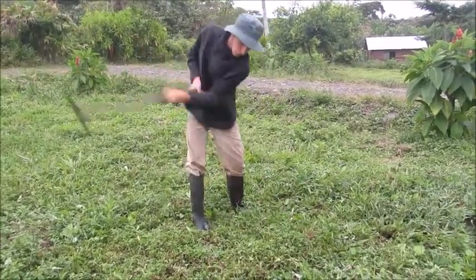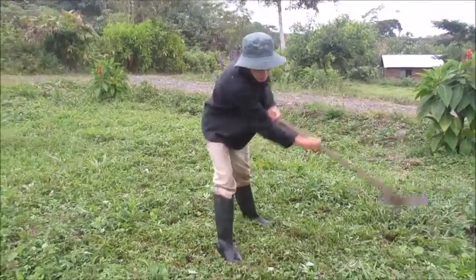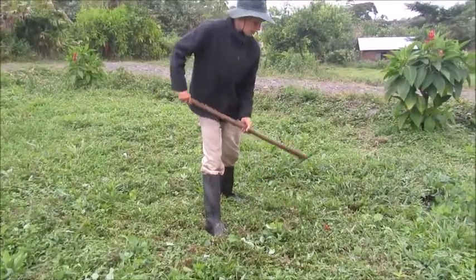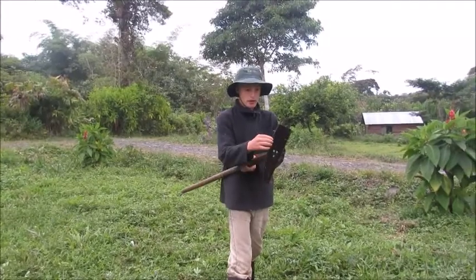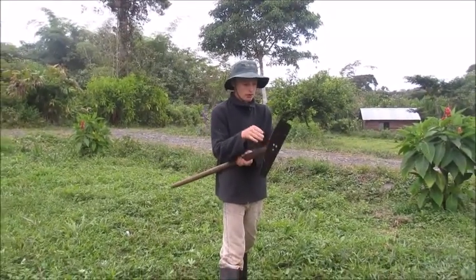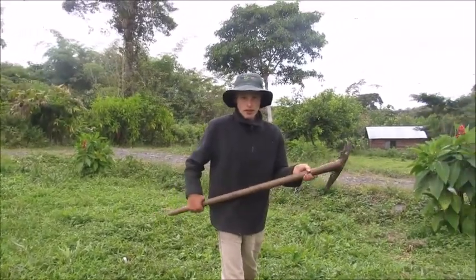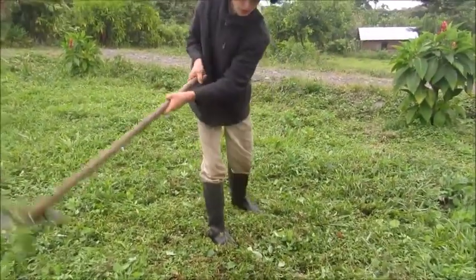Our weed eater is broke, so we're not sure if we're going to be able to get it fixed, so we've got to start working on a new way to cut grass. The only thing I would say about this is that you may need to keep it sharpened — maybe every day you sharpen it or something — but that's it, and then you can just keep on cutting.